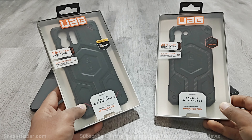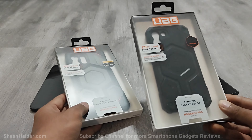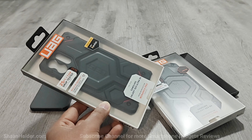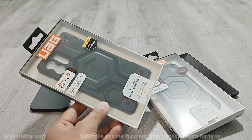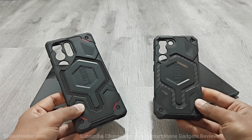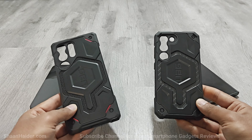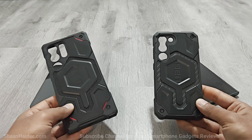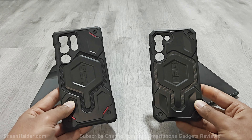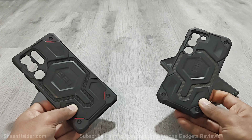Next we have the Monarch Pro and the Monarch Pro Kevlar. The regular Monarch Pro comes with either leather or carbon fiber on the back, while the Kevlar variant comes with Kevlar material. Just like the Monarch series it comes with premium material and five layers of protection, but the major difference is that the Monarch Pro includes a built-in magnetic module for MagSafe compatible accessories and offers 25 feet of drop protection instead of 20 feet.